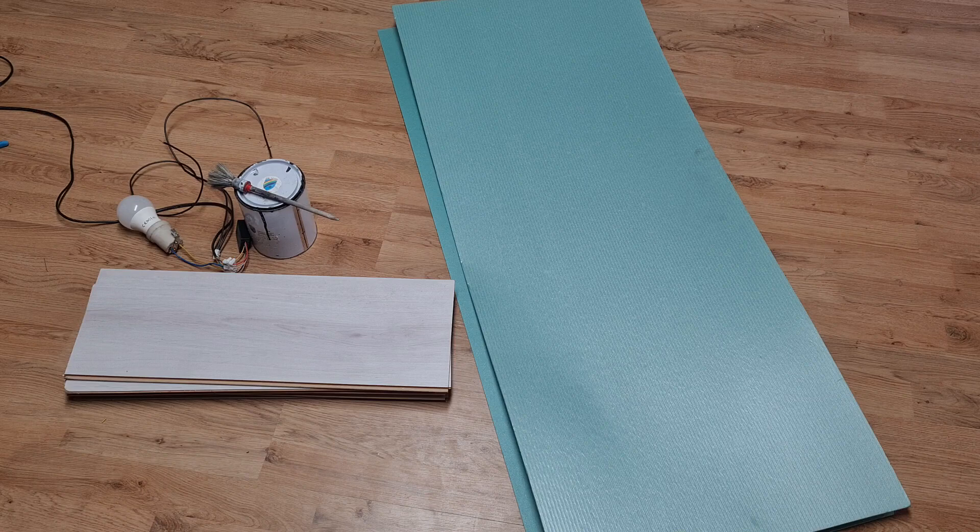Hello everybody! In this video I will make some examples of making laminate flooring capacitive touch switches with conductive ink.